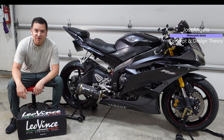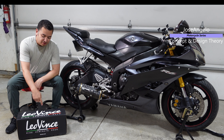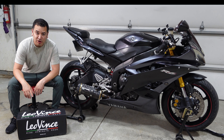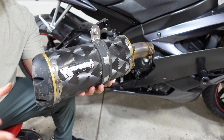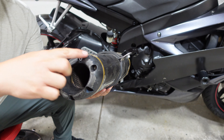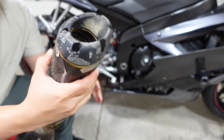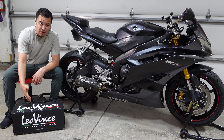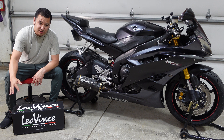Hey everyone, we're going to do a quick video today, so thanks for tuning in. I'm just going to have a product overview on the Leo Vince slip-on exhaust. The R6 currently has the Two Brothers, but as I said in the intro video, it's pretty beat up — there's scratches everywhere. I looked at rebuilding it, and from a cost perspective it just makes sense. My impressions of the overall exhaust quality — just a quick product quality update — and then we'll see how it goes. So let's jump right in.